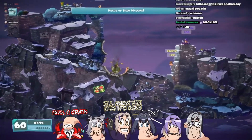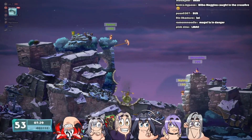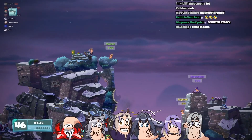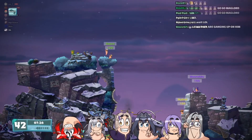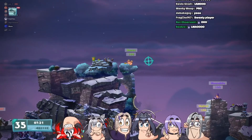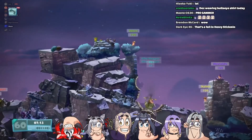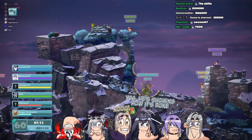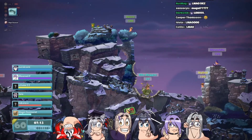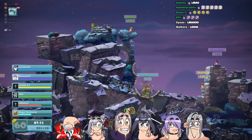Oh, a crate! I'll show you how it's done — watch this. Uh-oh! Wow, wow, excuse me, you're a little too close. Yeah, he's showing how it's done. That was great, thank you for showing us how it's done. I did damage to myself at the end of all that. Amazing — it's okay, he's just going easy on us.